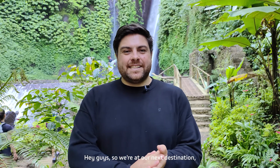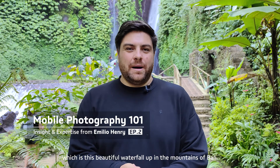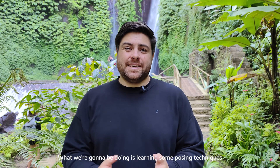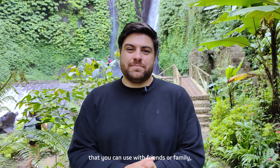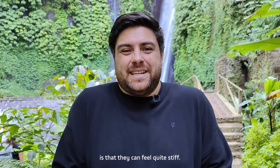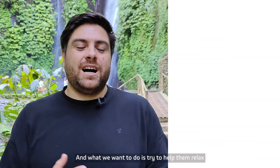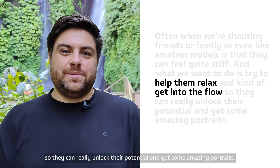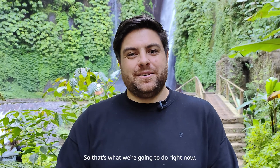Hey guys, so we're at our next destination — this beautiful waterfall up in the mountains of Bali. What we're going to be doing is learning some posing techniques you can use with friends or family. Often when shooting friends, family, or even amateur models, they can feel quite stiff. We want to help them relax and get into the flow so they can really unlock their potential and get some amazing portraits.